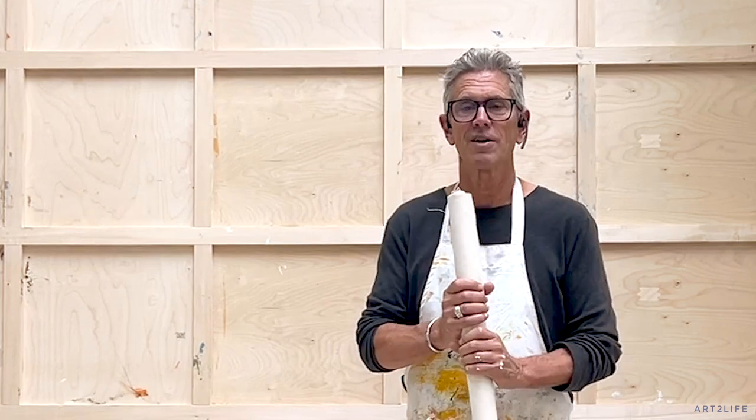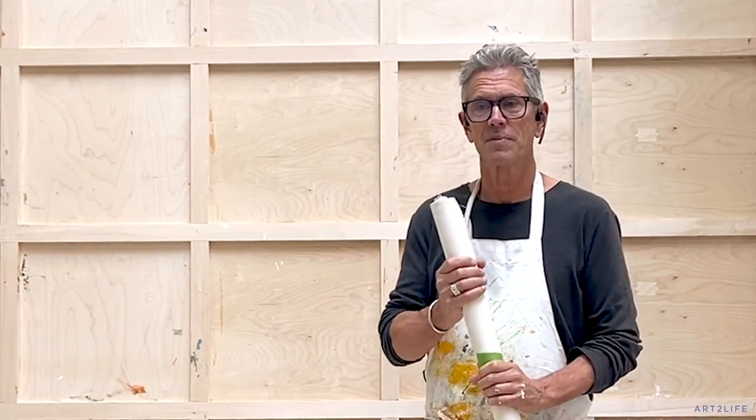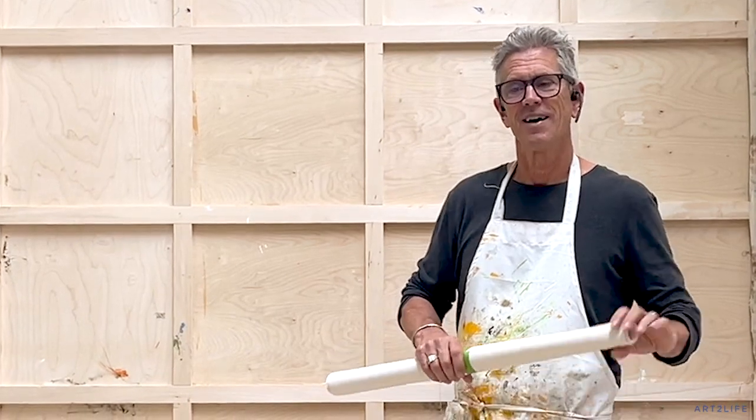We have a fantastic conversation with him so click on the link below and go to the Arts of Life Podcast and subscribe. You guys have an awesome weekend — I will talk to you real soon. Thanks so much.